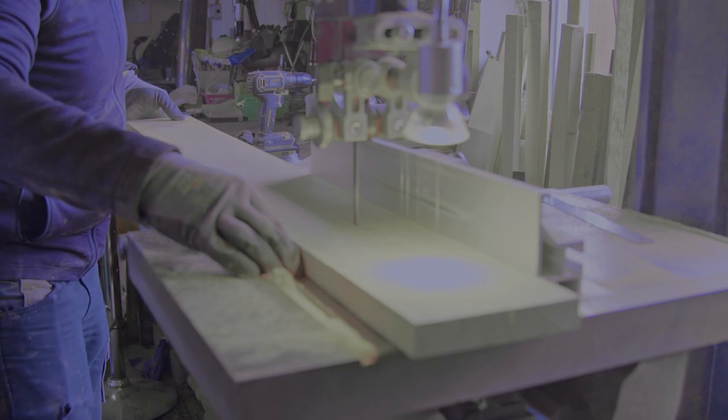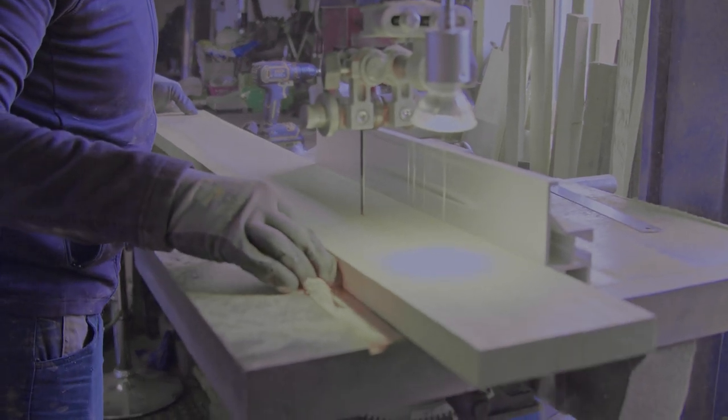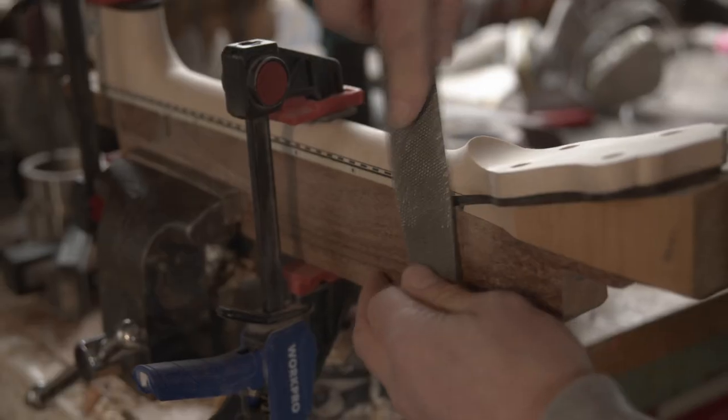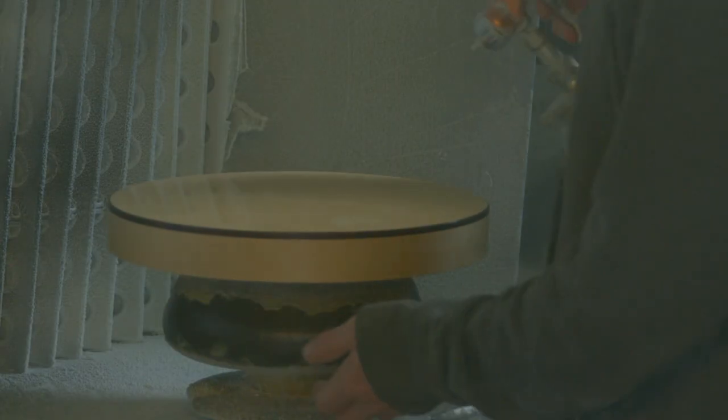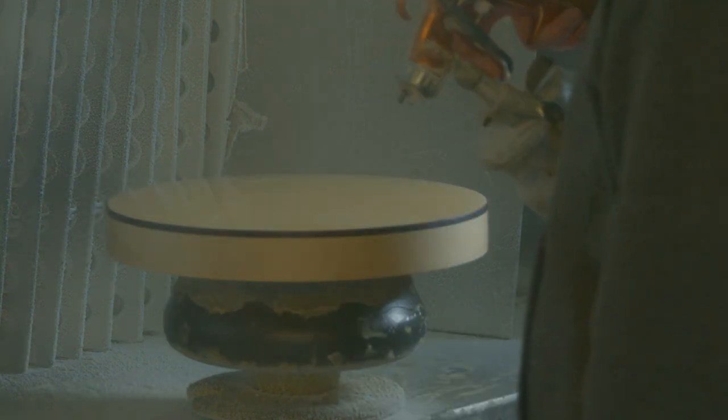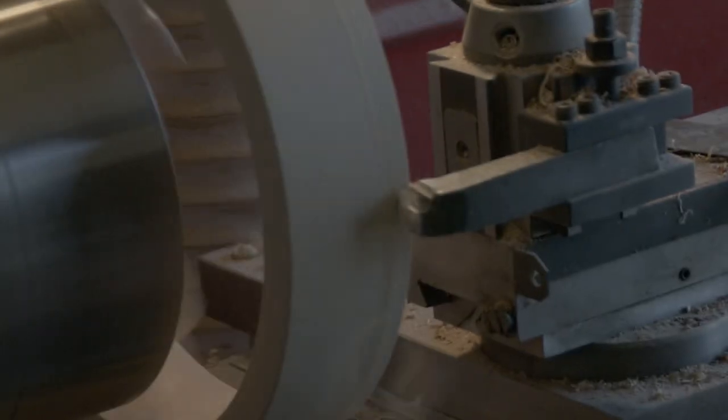The process we kind of call 'plank to pluck.' Basically we would take a six to eight foot plank of wood — maple, mahogany, sometimes rosewood — cut it down to shape, join it in the middle to make sure the grain is nice and strong, add fingerboard, peghead, decorations, shape the neck, eventually get it into the spray room, and give it eight to ten coats of lacquer before we join it to the body of the banjo.